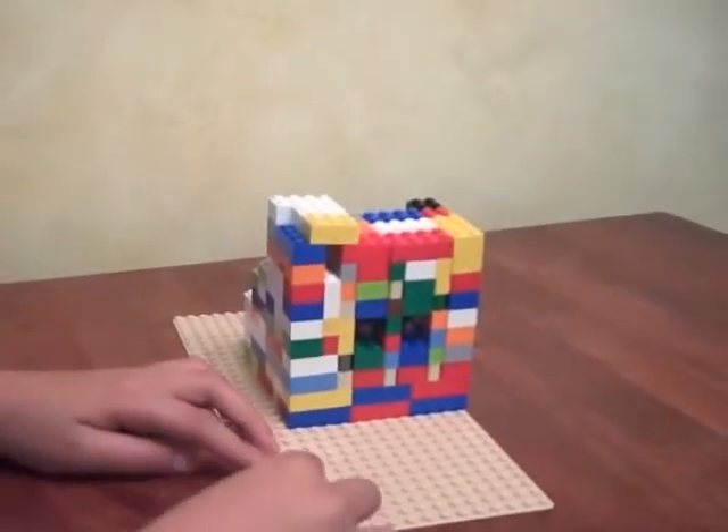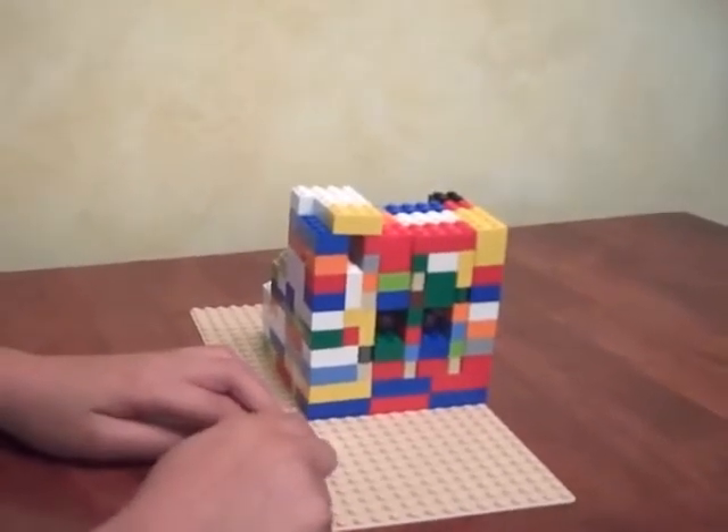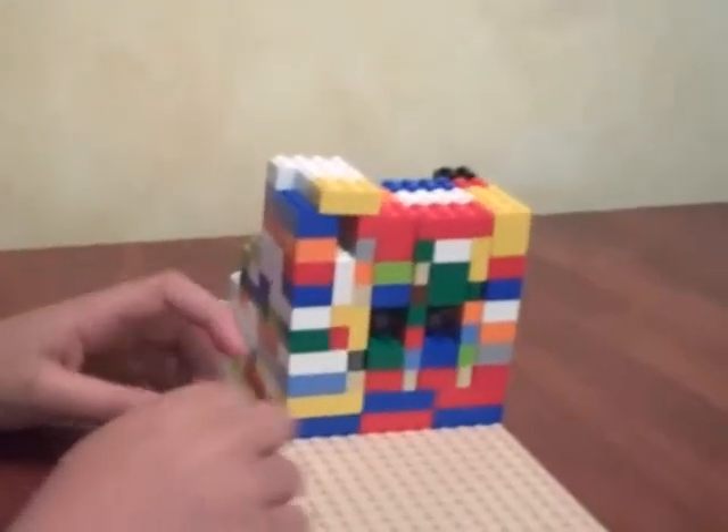Hi, my name is Jack. This is my first Lego YouTube video, and I wanted to show you how my vending machine works.